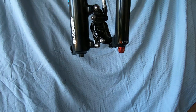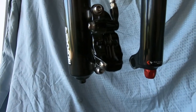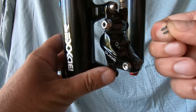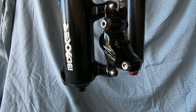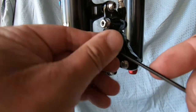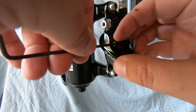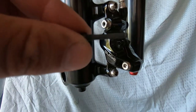Now I need to take out the retaining bolt. First there's a little clip at the end of the bolt — I take that out, it's just a safety feature to make sure the bolt doesn't accidentally undo itself. Then I use my 2.5mm allen key to undo the bolt, which is another safety feature that keeps your pads in place and makes sure they don't go flying out. That's it — it just comes out.